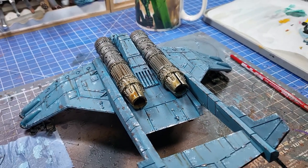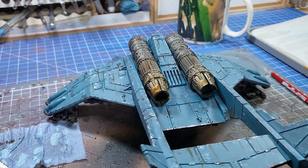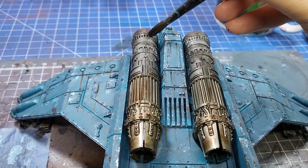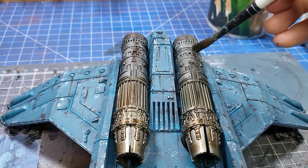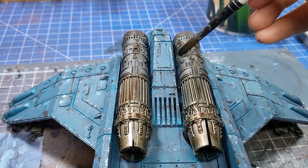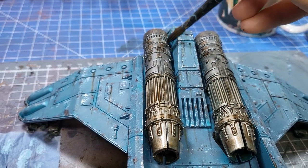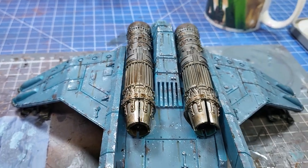Here's what it looks like with Seraphim Sepia applied. Moving on swiftly, we're going to grab some Agrax Earthshade to intensify that muzzle burn effect — that's where the heat has struck these engines and warped the colour of the metal. I'm adding it in a few key areas to also add some grime along the engines, because these are massive metal monsters.